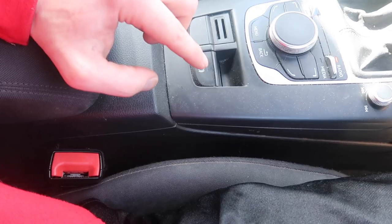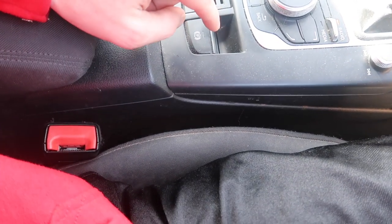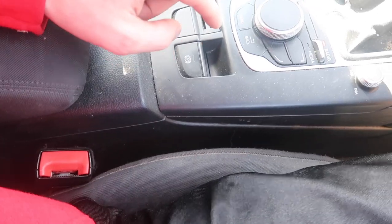One thing I'm not hugely impressed with — but I'm getting used to — is the electronic handbrake. I'm used to a pull-up type. With this one, you press it down to take it off, but you have to put your foot on the brake and pull it up, and then the car decides how much handbrake is required to grip.